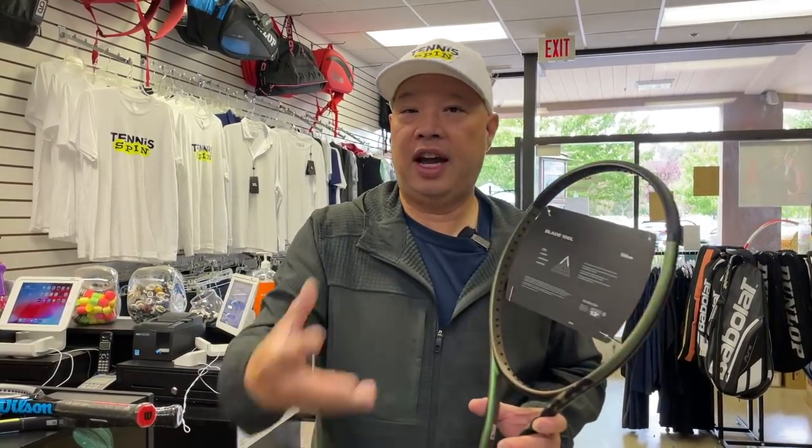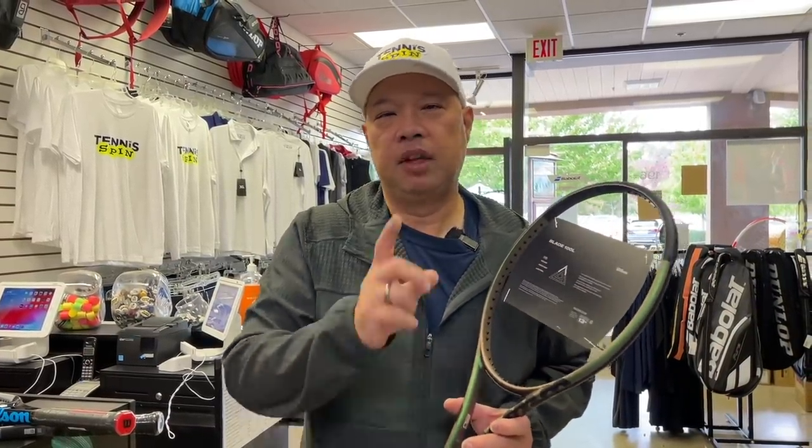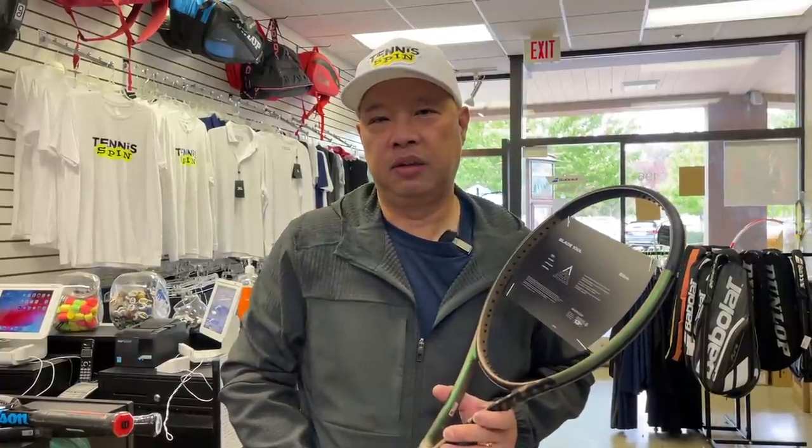I'm going to link some videos below showing how I do it, and hopefully that helps you out. Thank you Christian for the question — keep them coming. I'll keep doing videos from your questions as I see fit and how they apply to everybody else out there. Thank you for watching Tennis Spin, where we put our spin on your tennis.